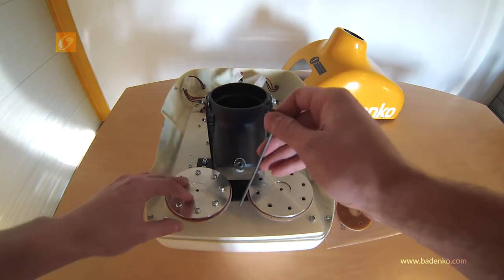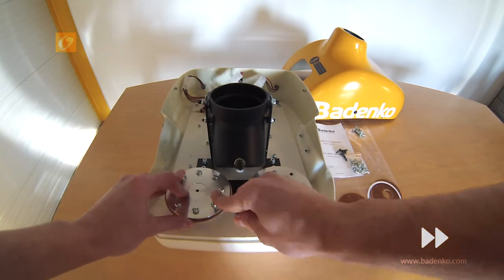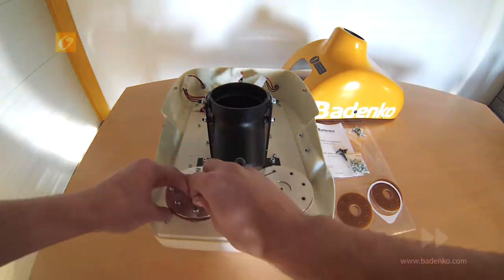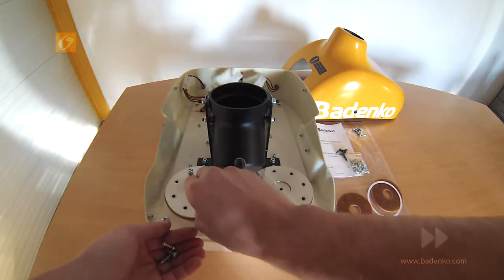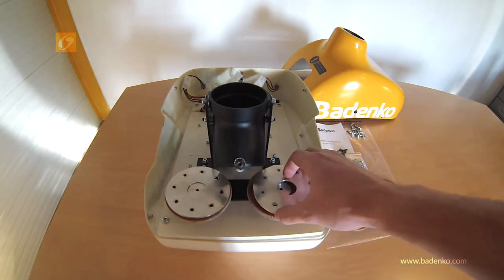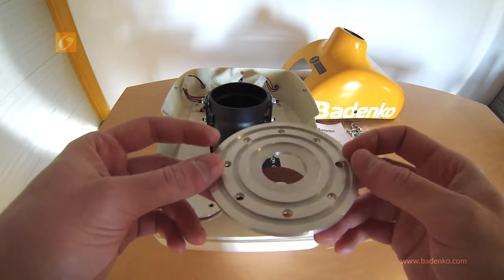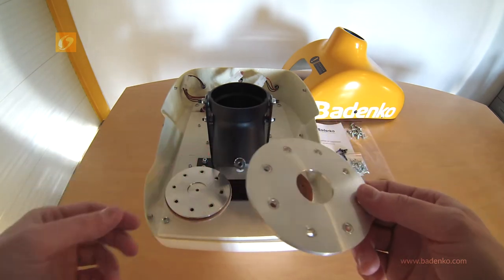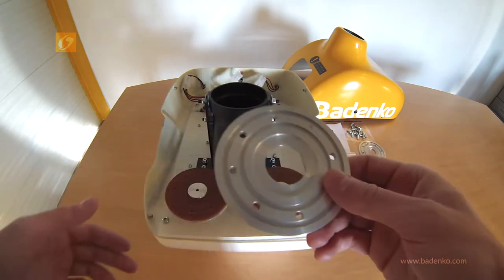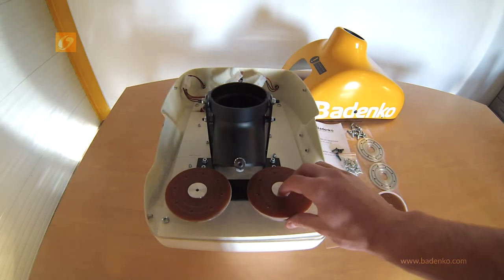Repeat this step with the second roller. First of all, take out the upper part of the rollers.